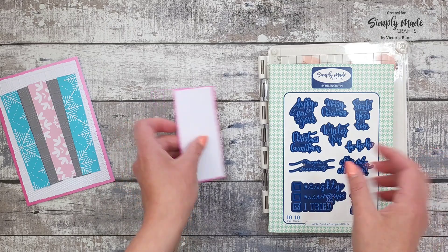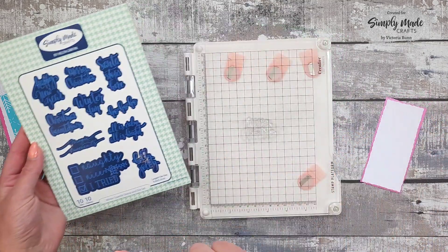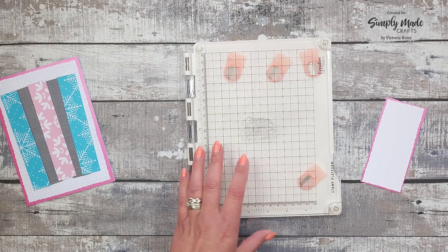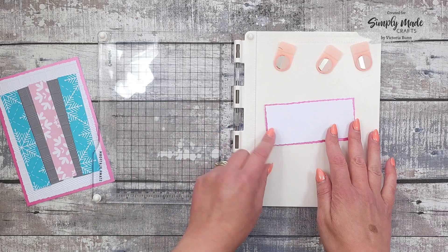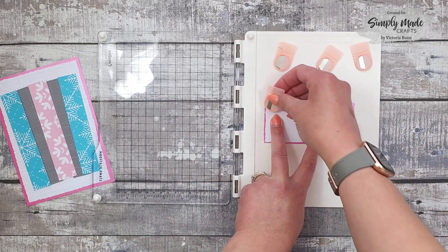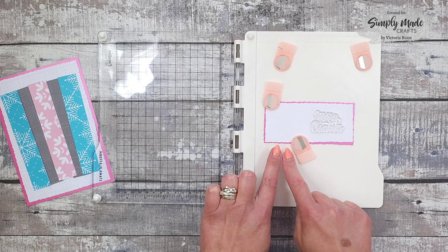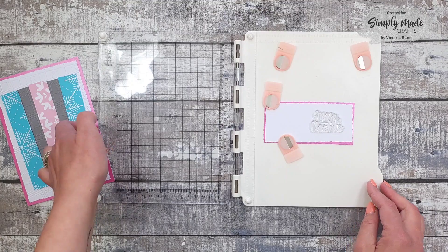I want to do my sentiment, and for that I'm using the Merry Christmas sentiment from the Winter Sparkle stamp and die set. I've got it in my stamping plate ready, and I'm just going to try and get that as straight as possible. I want it towards the right hand side because we're going to add our ephemera on this side and a bow, so that looks about right.